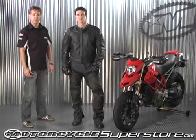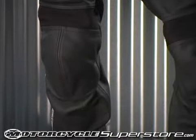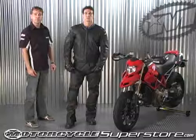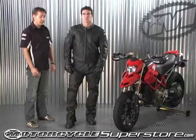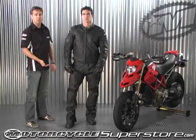The Joe Rocket Pro Street Pant. This is the latest addition to our Pro Street collection, aimed more at the drag racer. The pant is designed with a 1.2 millimeter top grain cowhide shell. A very unique feature is the liner is completely removable and washable.